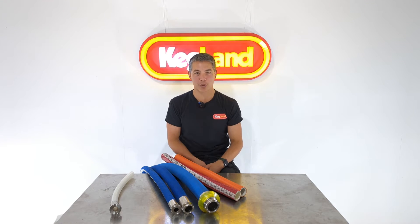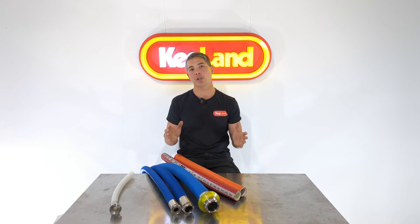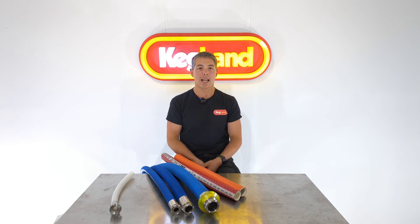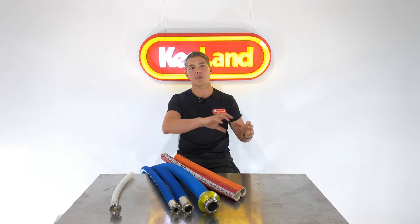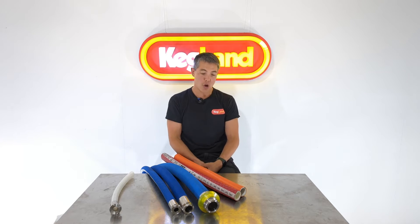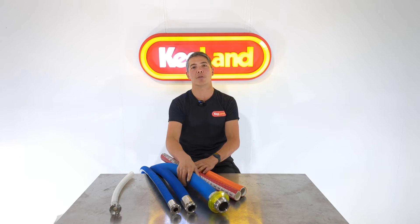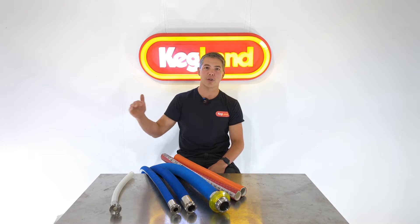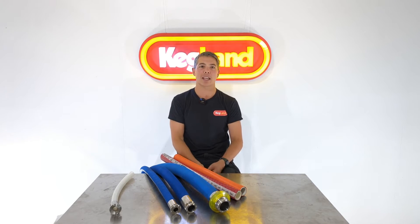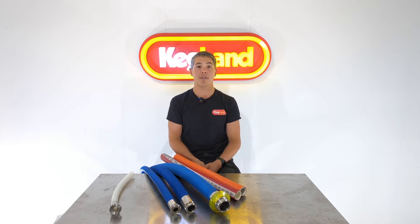Hey guys, Keir from Kegland and today we're talking about brewery hoses because we've just expanded our selection online. Whether you're a small home brewer with a brew built tank wanting to upgrade your hosing to proper brewery hoses pre-cut to specific lengths, or whether you're a big brewery needing a two inch hose for maximum flow rate to your canning or kegging machine, we've got pretty much all those options covered, and we can also do some custom lengths.